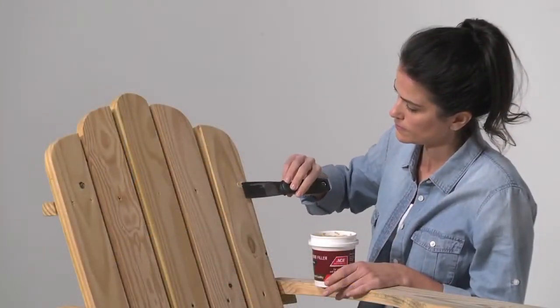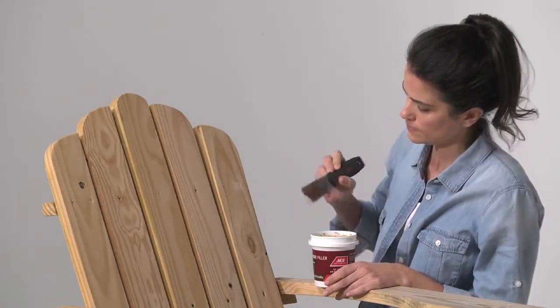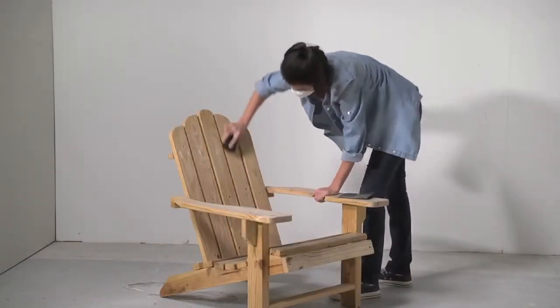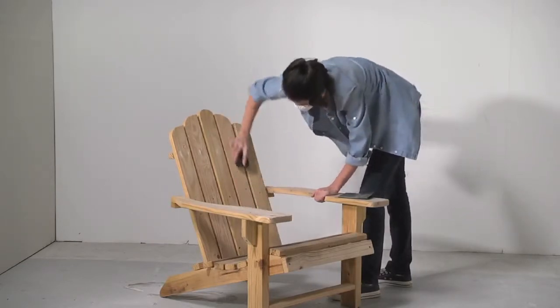Patch any cracks or dents with wood filler. If needed, larger holes are best filled with an epoxy. Lightly sand the entire chair using a fine grit sandpaper such as 180 grit to smooth the surface and help the new paint adhere.